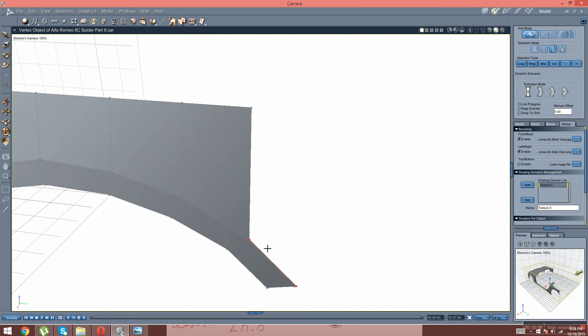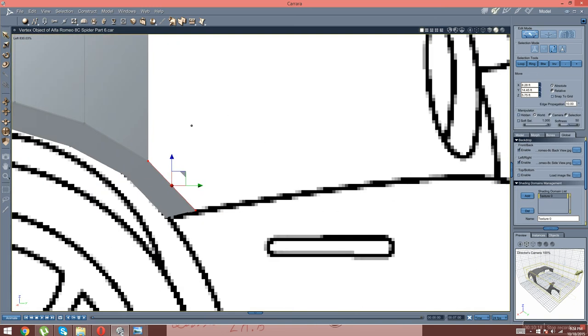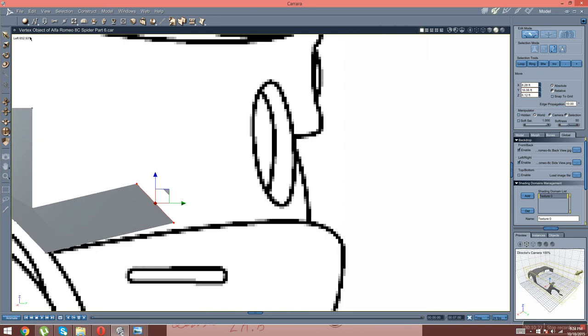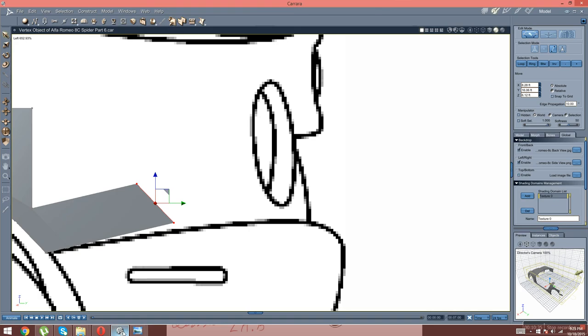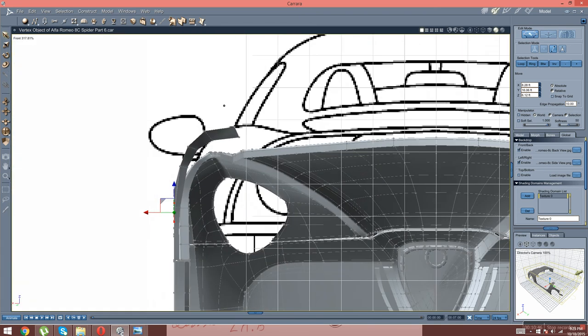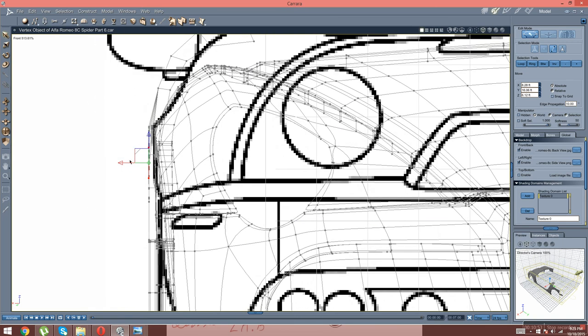Now we're going to hit Extrude. We're going to go in here and just Extrude that. Go right-click move, go left. Now we're going to move that right in its own place. I need to look at the image — so this is where it's going to stop, right about here. So we're going to go in here and go into left view, front. So we're going to bring that right about there.